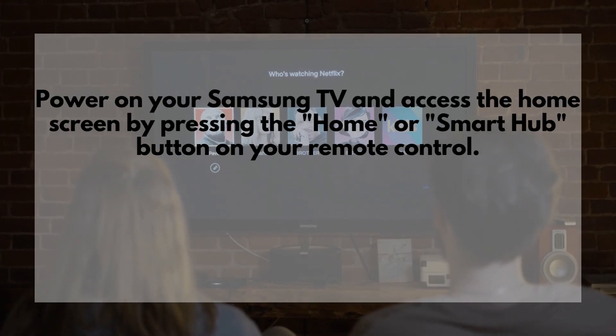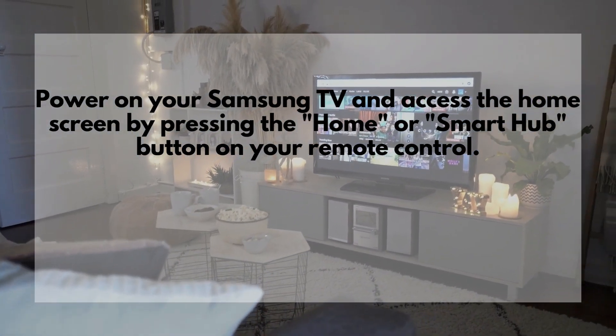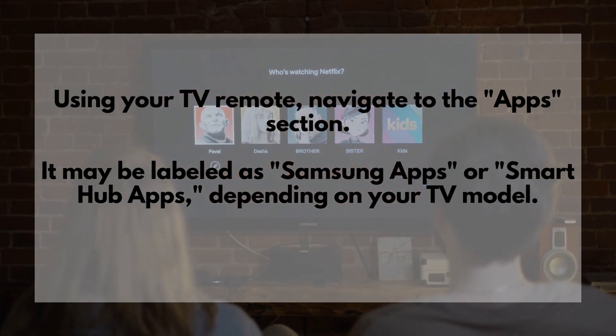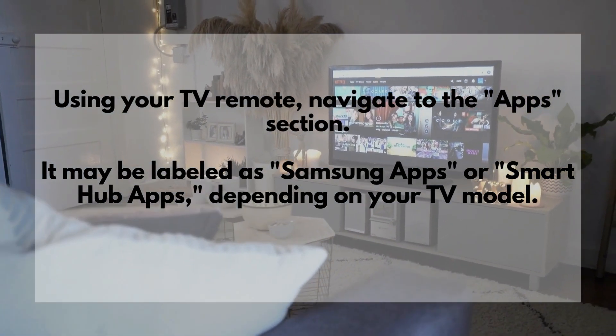Power on your Samsung TV and access the home screen by pressing the Home or Smart Hub button on your remote control. Using your TV remote, navigate to the Apps section. It may be labeled as Samsung Apps or Smart Hub Apps, depending on your TV model.